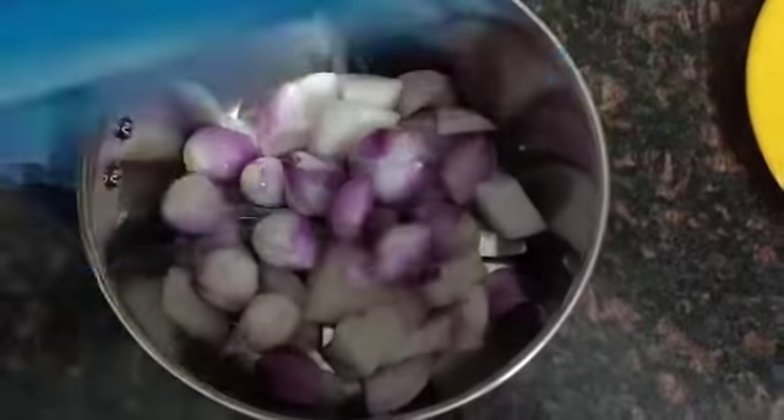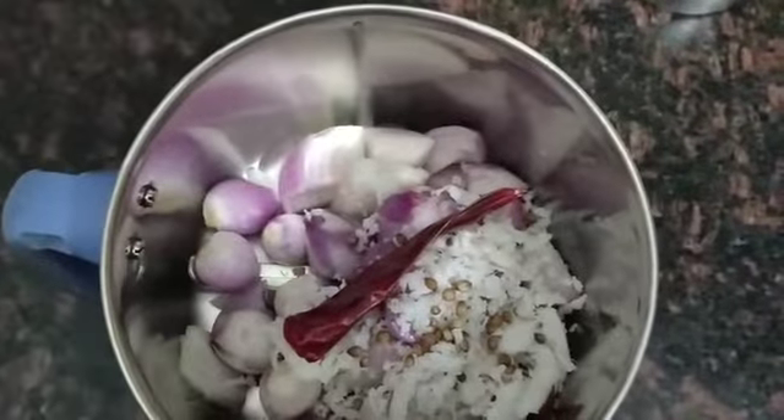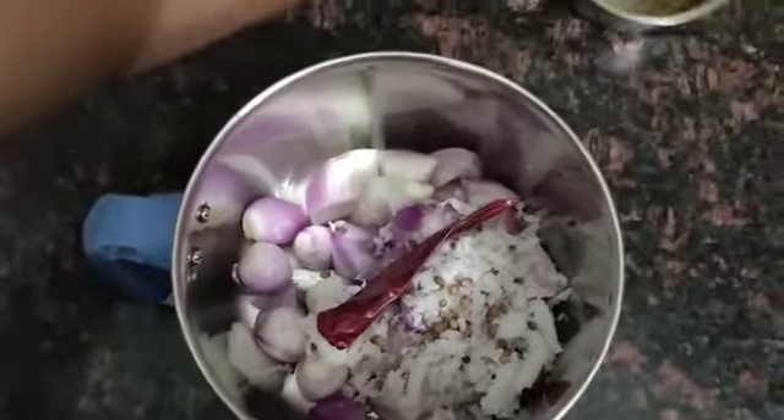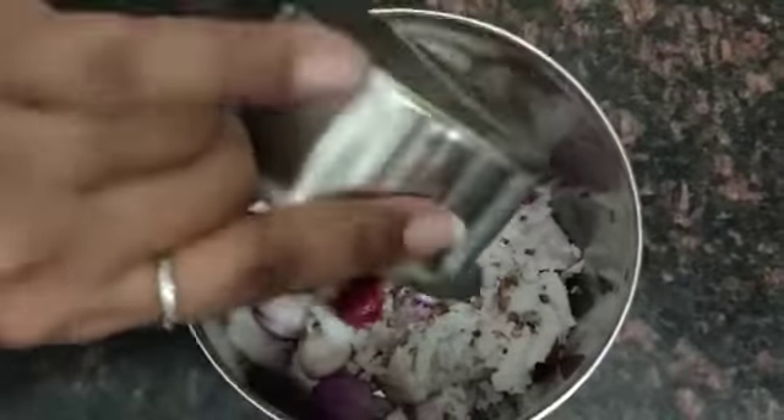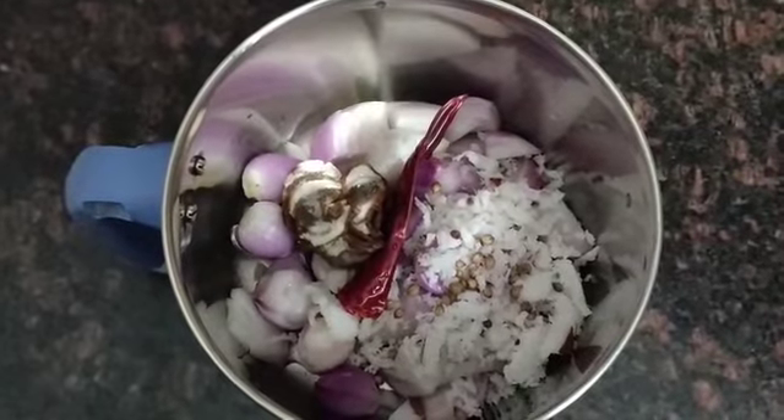Cut the green onions and put a little bit of the stem aside. Now heat the pan and let it warm up.